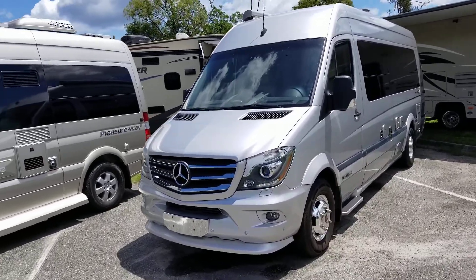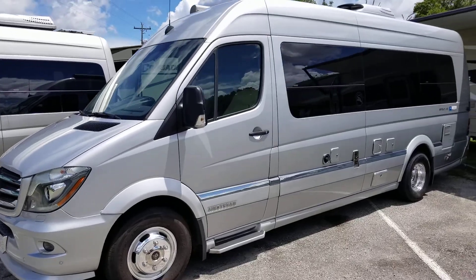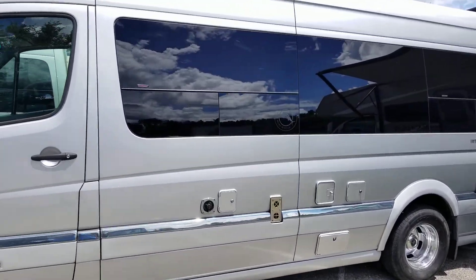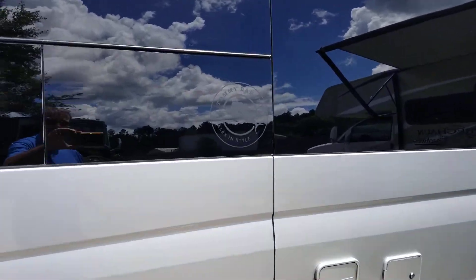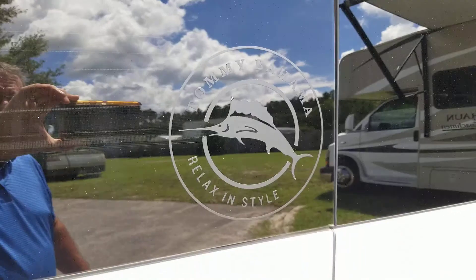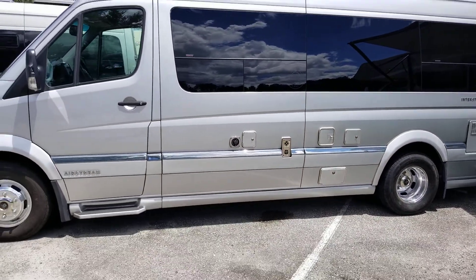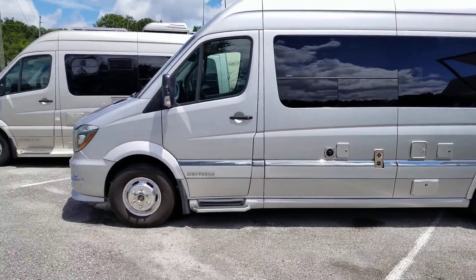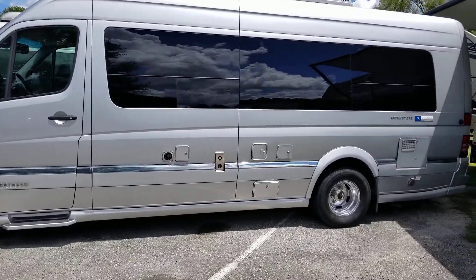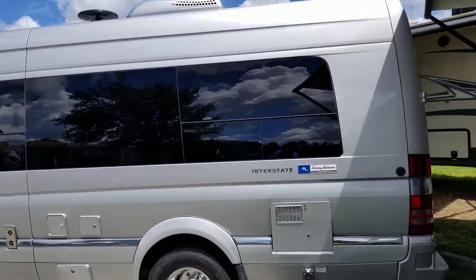Good afternoon everybody. I want to share this beautiful Airstream Interstate Tommy Bahama edition. You can see right here the window is etched with the Tommy Bahama logo and name. Very nice. Take a step back so you can see it really good. This one is loaded — it's got beautiful Alcoa wheels, bright and shiny.